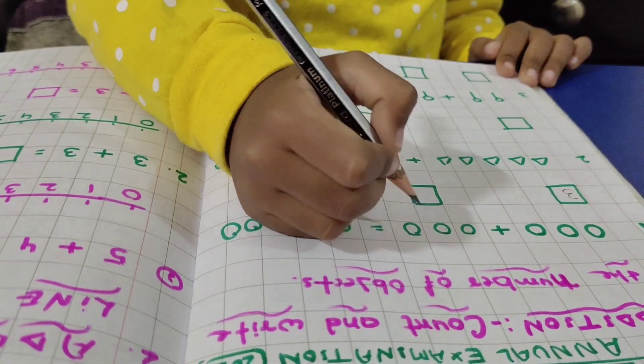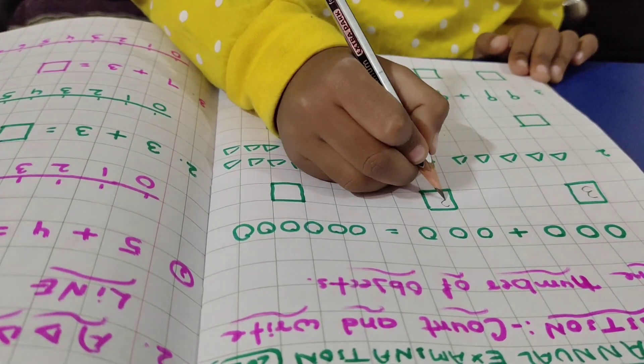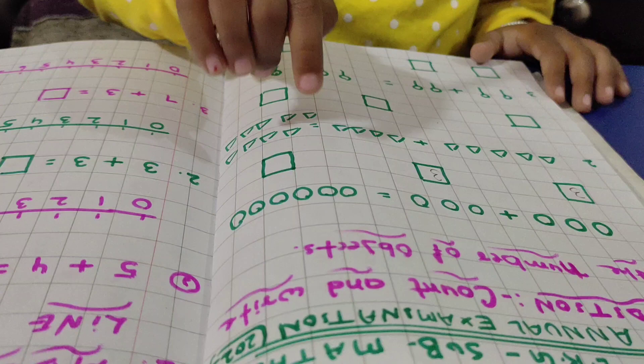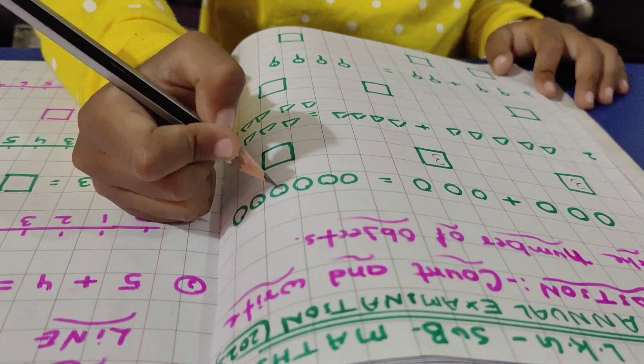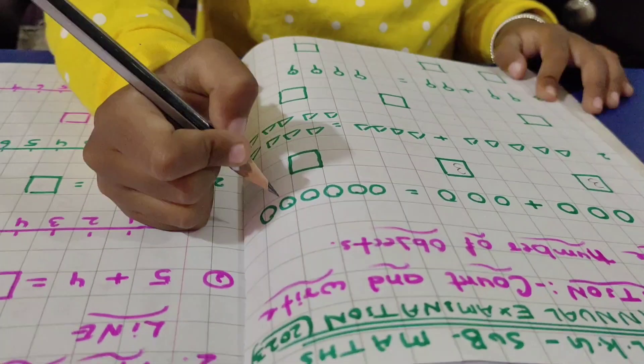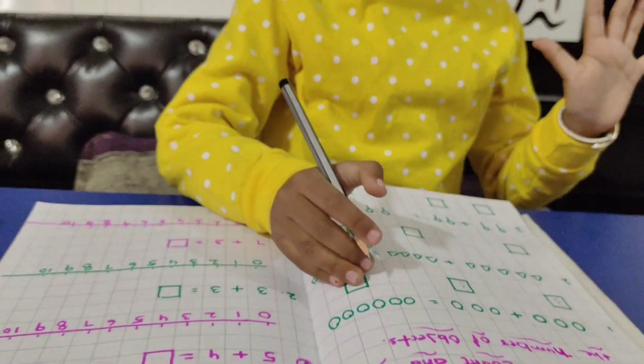One, two, three. Next, three balls. One, two, three, four, five, six. Six balls.